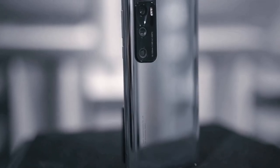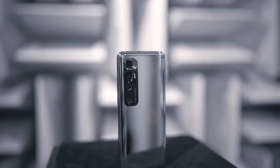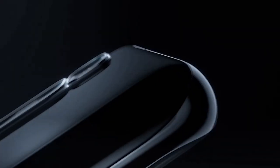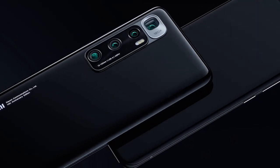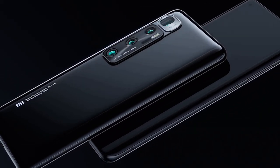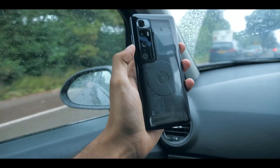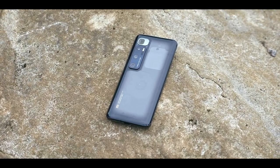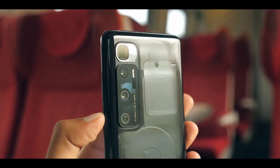The Xiaomi Mi 10 Ultra is a big smartphone in every dimension — not far off from Samsung's recently released Galaxy Note 20 Ultra. The Mi 10 Ultra is heavy and can be cumbersome if you don't have big hands and deep pockets. Xiaomi went with a glass sandwich design with aluminium rails and carved glass on both sides, featuring a full-size display with a punch hole in the top left. The Mi 10 Ultra is not IP certified, which is unfortunate, as other phones at this price point from Apple and Samsung offer protection from water and dust.